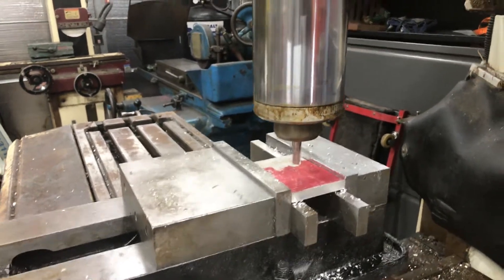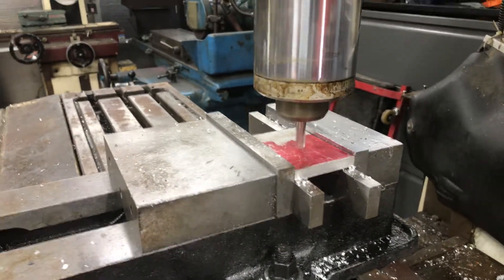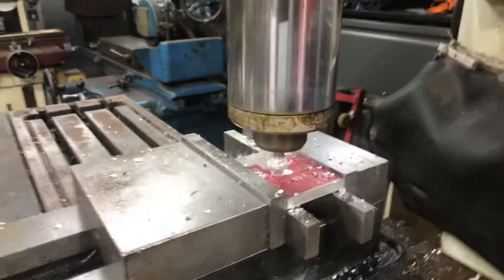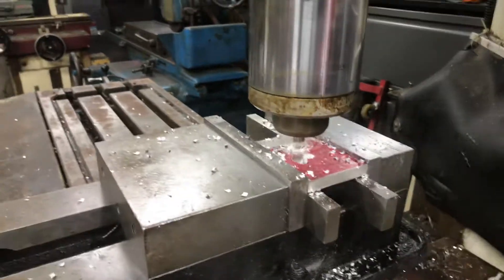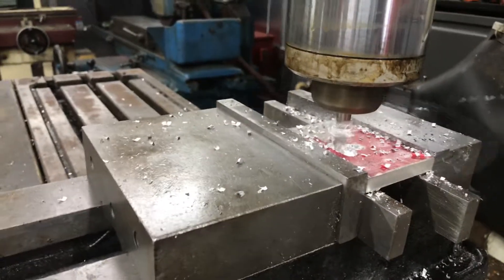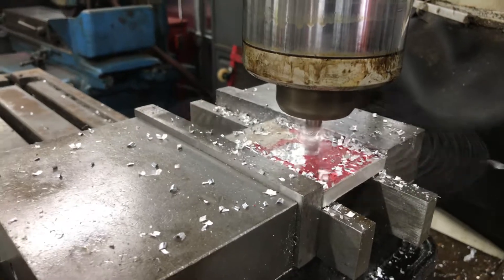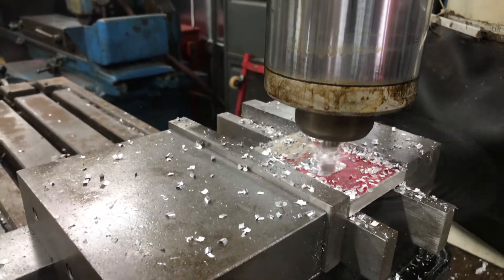The downward feed is a plunge feed — it's usually a lot slower. You get to see the original initial plunge. That should be about 50 thousandths, about halfway down to where it's going to go. A little rough on the edges — this is a roughing end mill, a two-flute, just doing basic roughing.